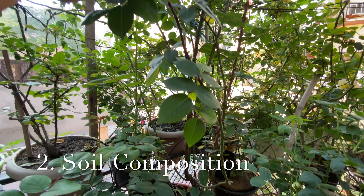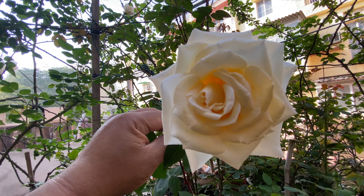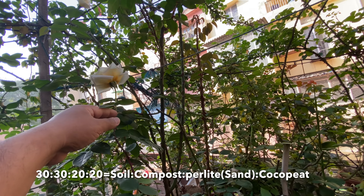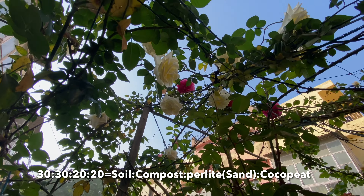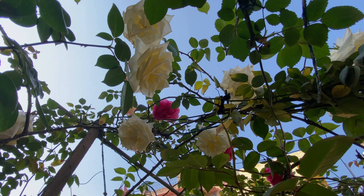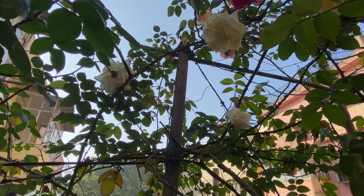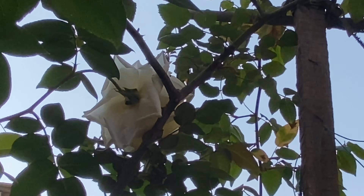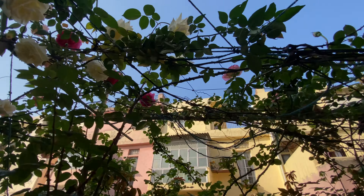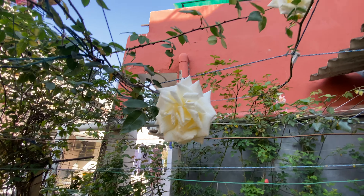The second important thing is soil composition. Soil composition should be well-drained as well as nutrition-rich. On the screen I have given the soil composition — you can tweak it as per the available soil in your area. Well-drained soil encourages mass flow in the root zone, which propels vigorous growth of your plant.